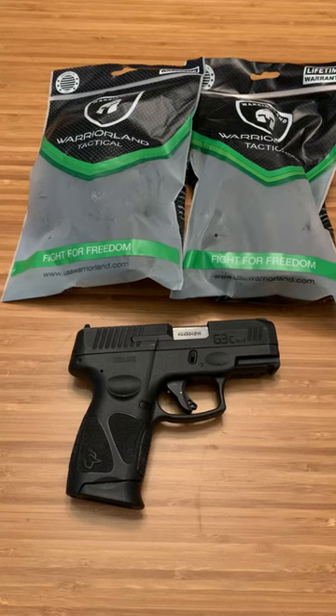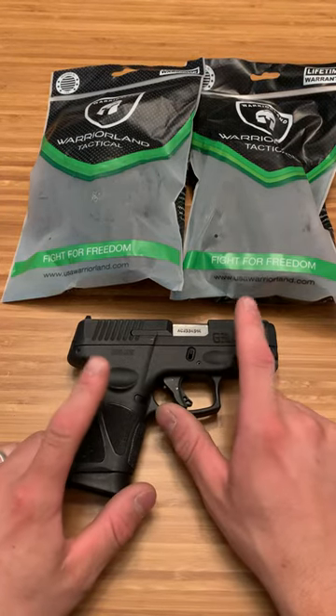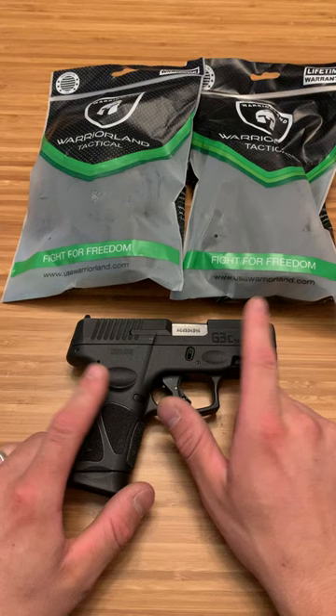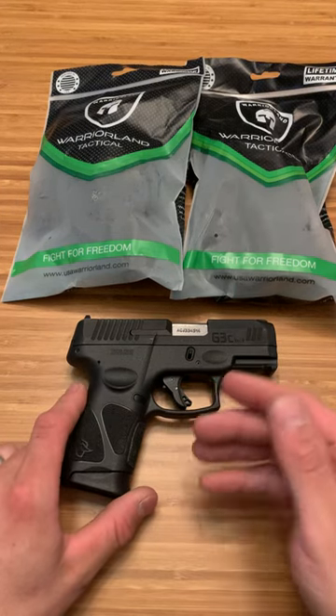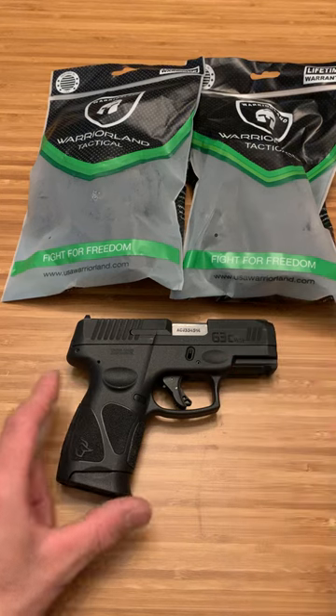What's up guys, Spin Firearms here. My normal go-to for holsters is Blacksmith Tactical — they are hands down the best holster business in the firearm industry. But a lot of people have pointed out that they do not make a holster for the Taurus G3C, and a lot of people are just starting off and looking for a good budget holster. So Warrior Land was nice enough to send out some holsters for review.